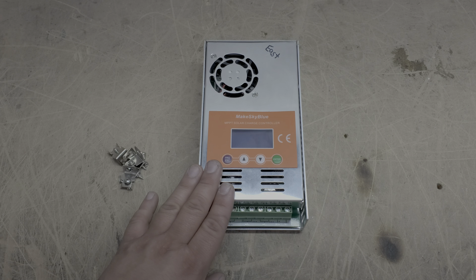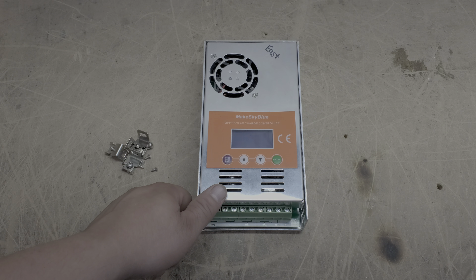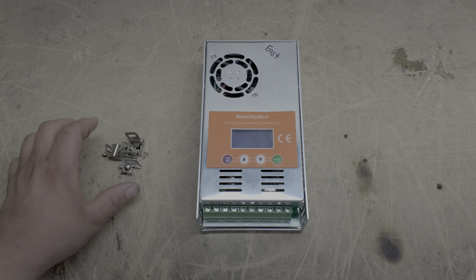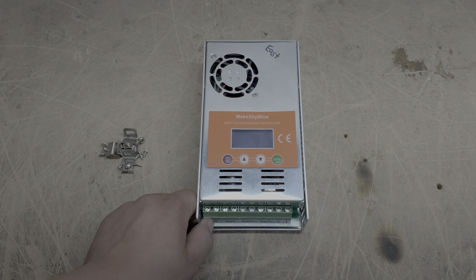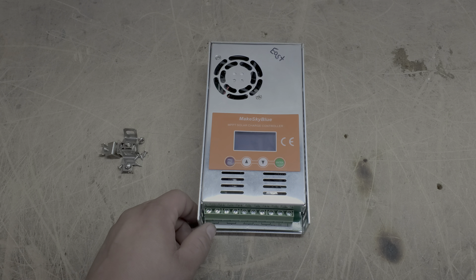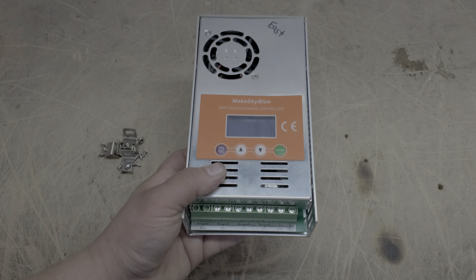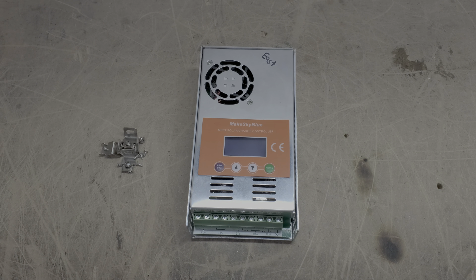Use promo code genetree10 — that's genetree10 — at checkout to get 10% off your charge controllers. I did pay for all my charge controllers as a disclaimer, but Sean appreciates my help and that code will not only save you money but also let him know I sent you. These are wonderful charge controllers. In a follow-up video I'll go over more about my setup. Thanks for all your support — genetreesolar.com, take care.